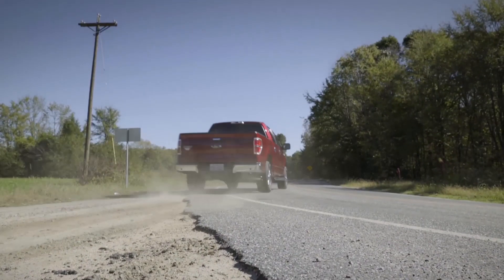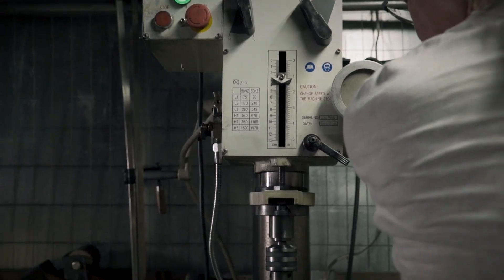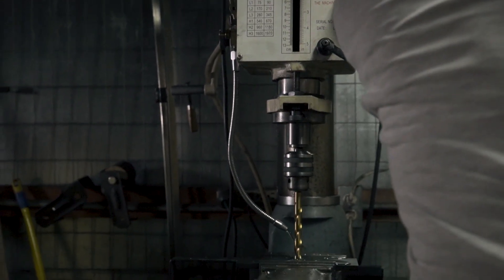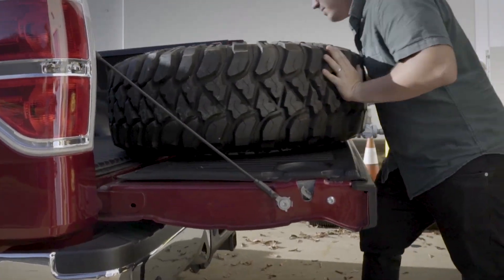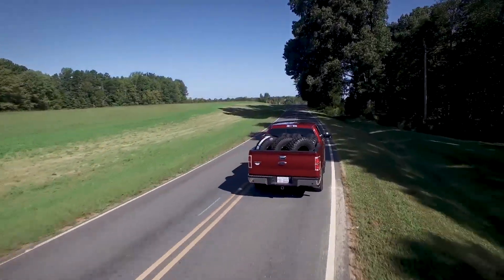There's nothing like it on the market, and looking at it for what it's going to accomplish and how I use my truck, it makes the most sense. When you require unrivaled handling and performance, don't let the road control you. With our American-made system you can do more for less — increase payload, improve ride quality. Become a Roadmaster.